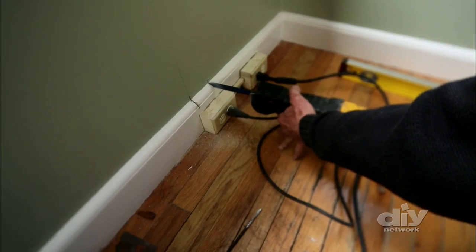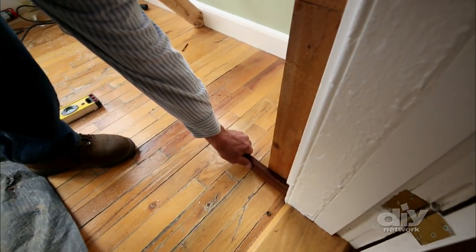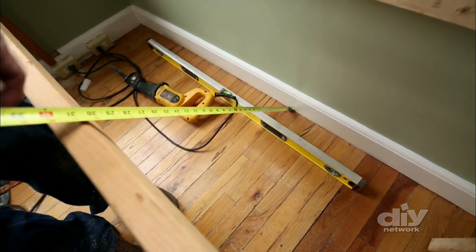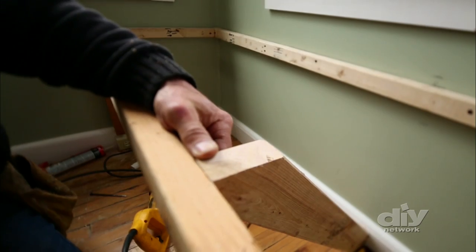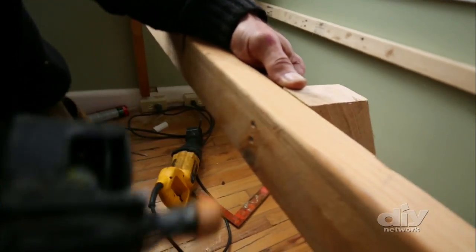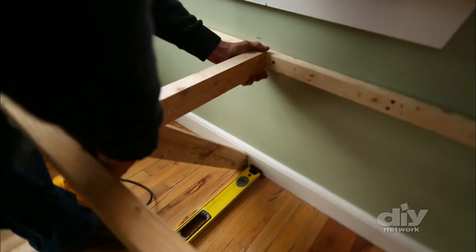Some of the frame had to be modified to fit around things like a power outlet and baseboards. Next, for the middle diagonal brace, a 2x4 is cut on an angle at both ends so that it sits flush against the back of the front brace and the wall.